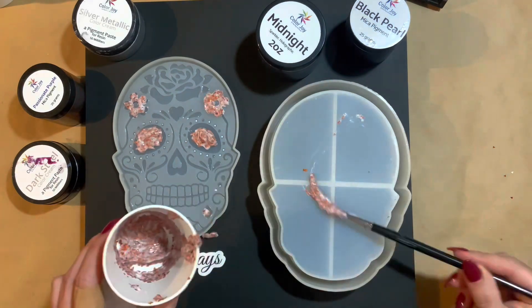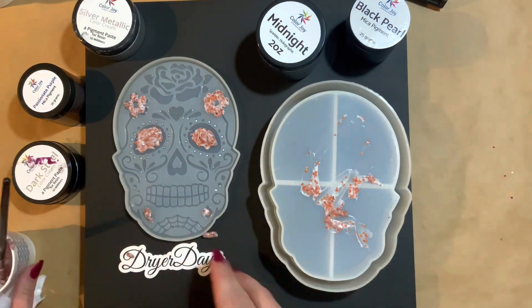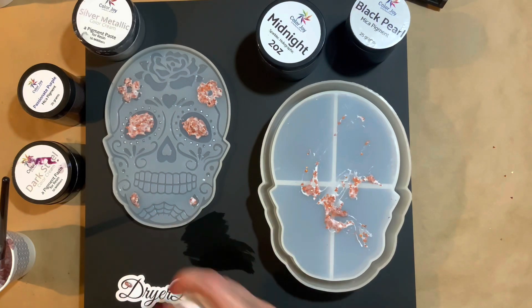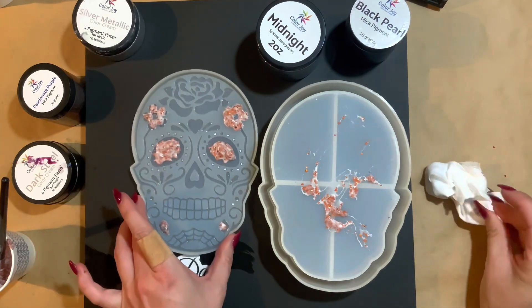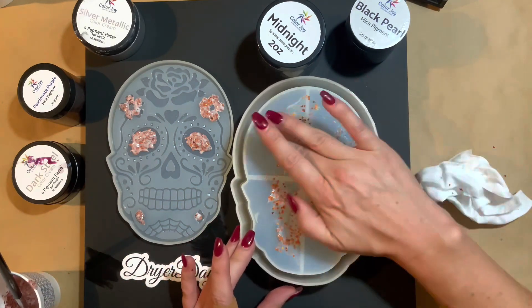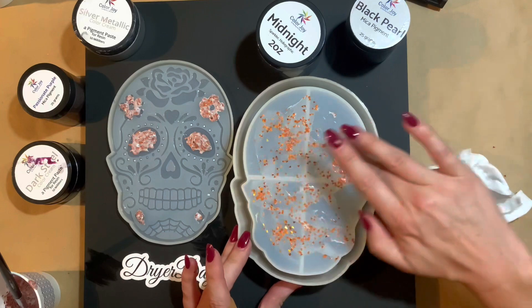Some people might say glue isn't archival, but I mean, it's a trinket box — I'm not making like a thousand dollar art piece here. And I'm also using a lot of other pigmented resin, which is very deep and dark. So even if it did yellow over time, it's barely going to be noticeable.